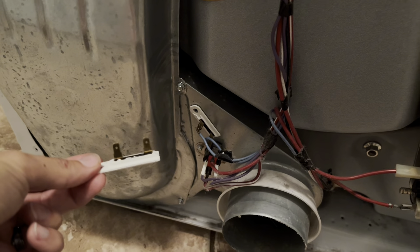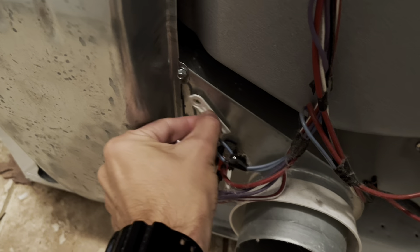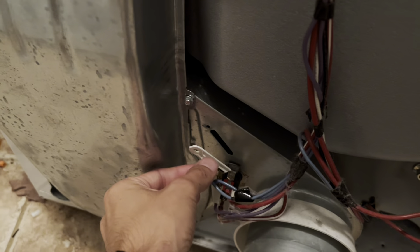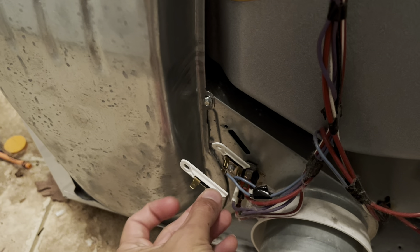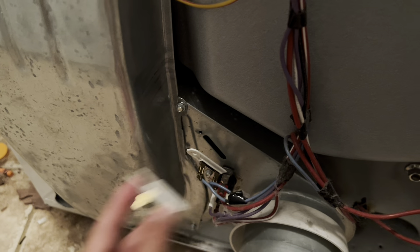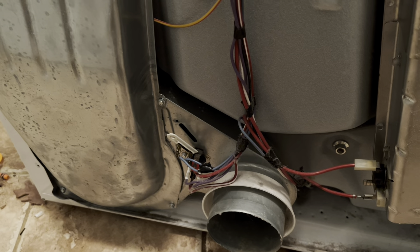So we're going to replace this and hopefully it'll work. You just have to pull this little guy out — there's a screw, I've already unscrewed it. You remove this, match it up correctly on the positive and negative, reinstall it, put the screw in, then put the back plate on and we should be good to go. Let me do that and I'll get back to you.